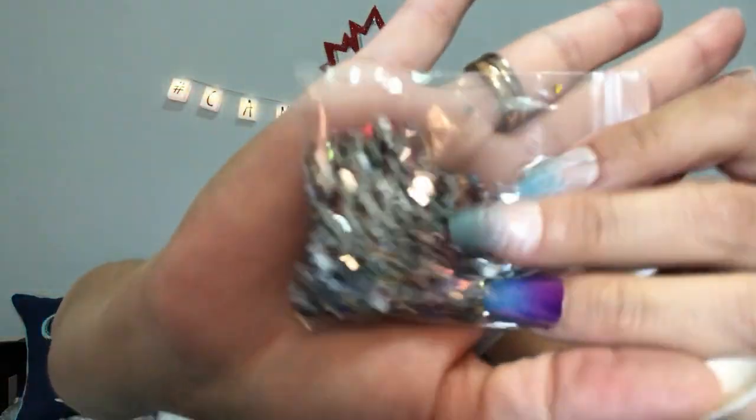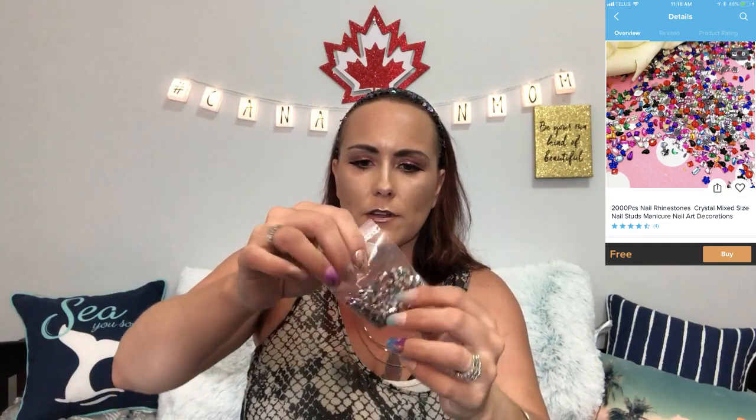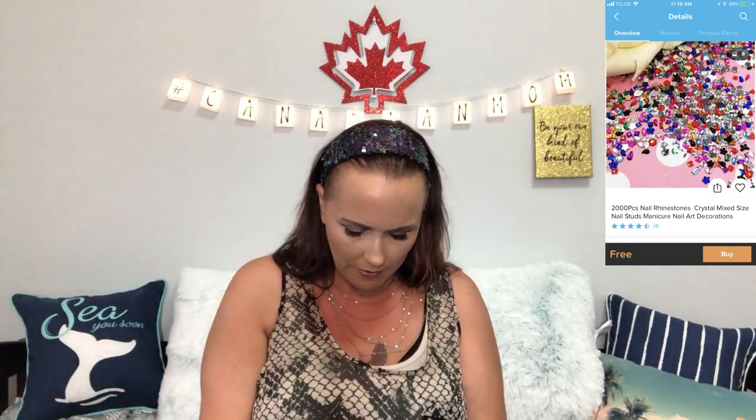This next item was free, but for Canadians anything free we end up paying four or five bucks for shipping — that's the crappy part. It's 2,000 pieces — all different shapes and gems you can stick on your nails. There are hearts, stars, butterflies, teardrops — they're really pretty. I'll put a picture up so you can see all the different shapes. These cost four dollars total, so that's a pretty good price.